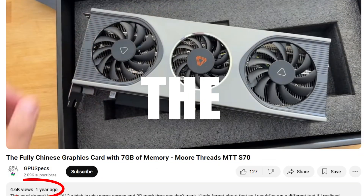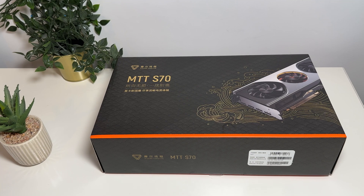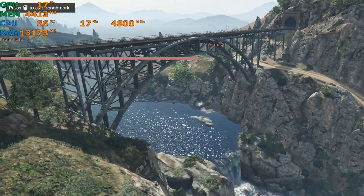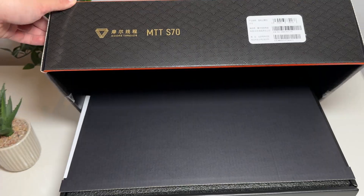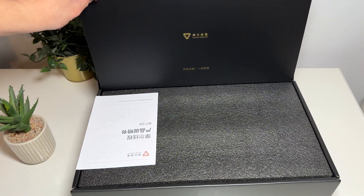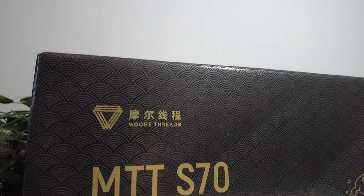It's been over a year since we had a look at the MoreThreads MTT-S70. Released in mid-2023, the MTT-S70 definitely had a rocky start with unoptimized drivers and performance lower than that of the GT1030. But now, as it approaches 2025, is the MTT-S70 actually worth getting?